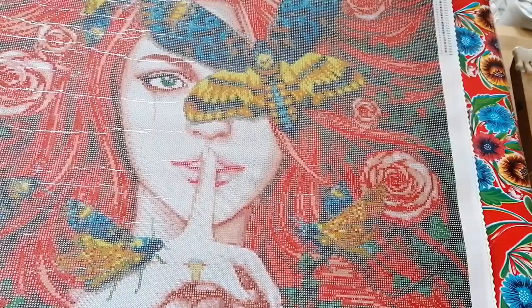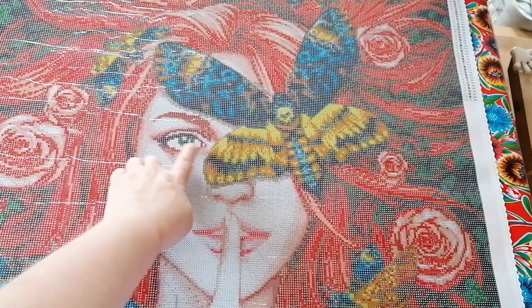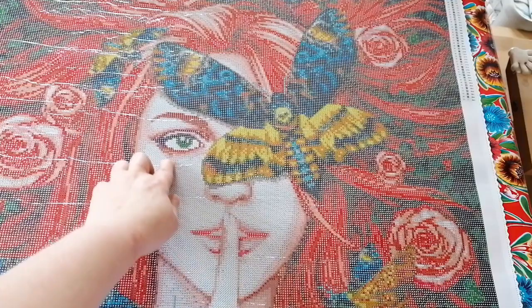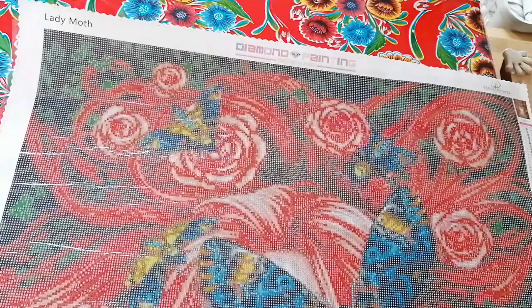Oh my god, that's a big one! Wow, I can already say that I will love the rendering. Look at the eyes — well, one eye — and the tear, that is so beautiful. I was a bit scared it wouldn't render well, but it's very well rendered. See the nose — she's beautiful! Oh wow, the moth and the roses!